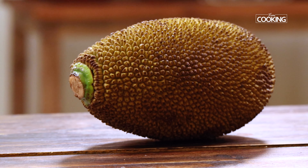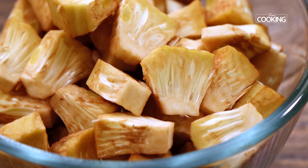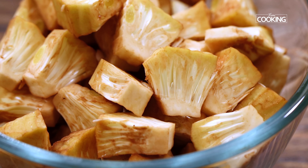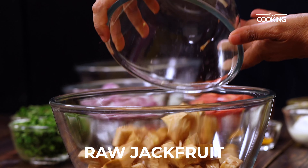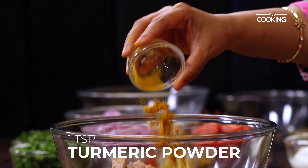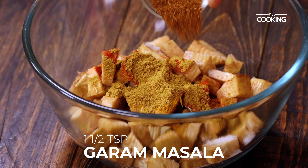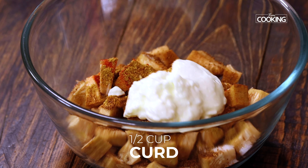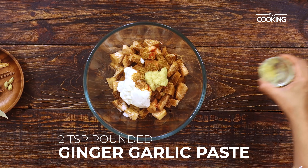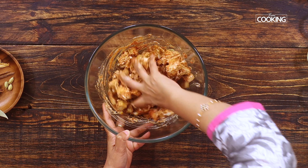For this recipe I have taken only half portion of a small size raw jackfruit. Cut the inner flesh into small pieces and wash them properly. Transfer all the pieces to a large bowl. Now add 2 teaspoons of salt, 1 teaspoon turmeric powder, 2 teaspoons red chilli powder, 2 teaspoons of coriander powder, 1 and a half teaspoons of garam masala powder, half cup of fresh curd, and 2 teaspoons of freshly pounded ginger garlic paste. Mix well.